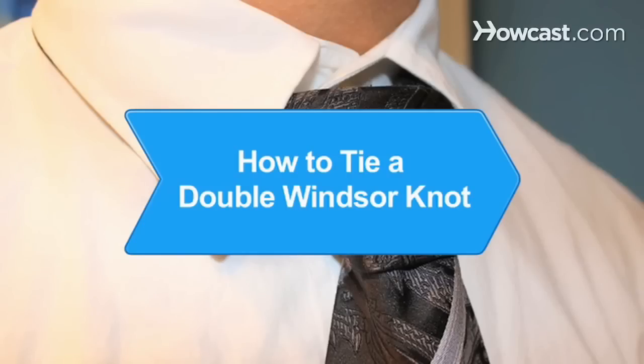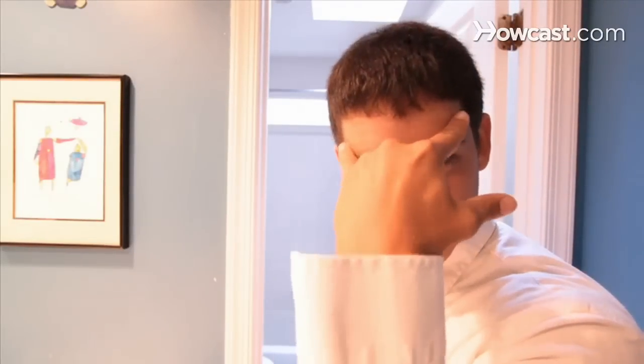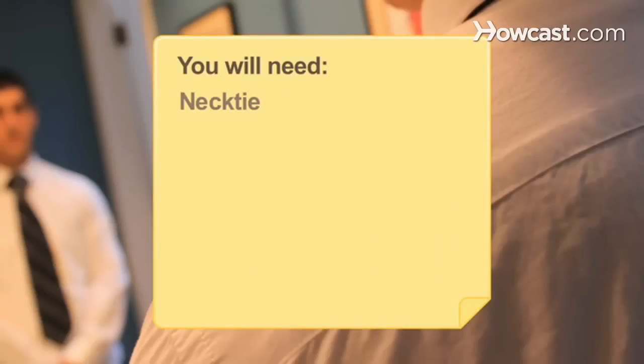How to Tie a Double Windsor Knot. A double Windsor knot, also known as a full Windsor, gives you a much fuller knot than the four-in-hand or the half Windsor. You will need a necktie, a dress shirt, and a mirror.